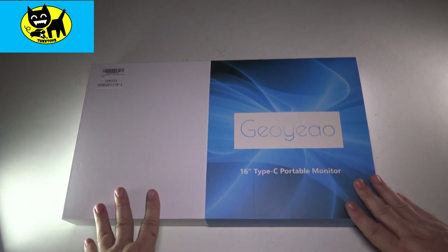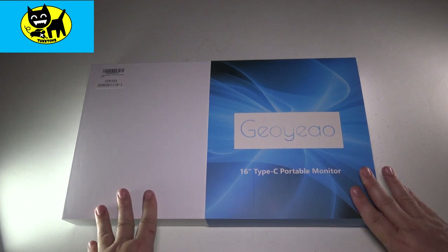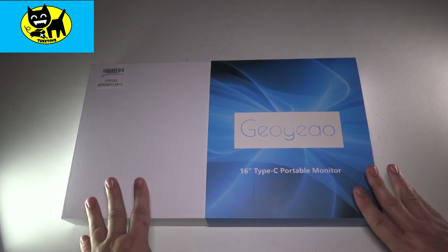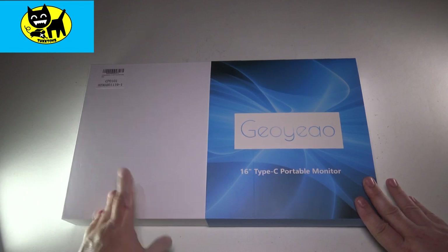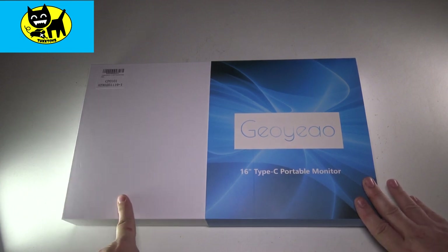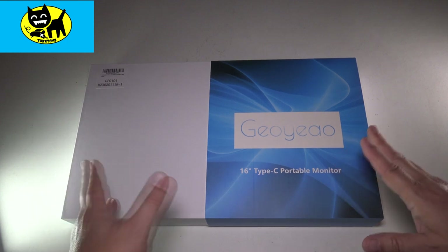Hey friends, Tux here. This is something I've personally been needing for a long time. This is a second monitor, a portable monitor you can take with you on the road. What that means to me is no matter if I'm at a con wanting to edit some video, or playing video games at a friend's house, or on vacation when I have an extra monitor for the laptop. There's so many great uses for this, and I wouldn't rule out a lot of people are working from home or working remotely.